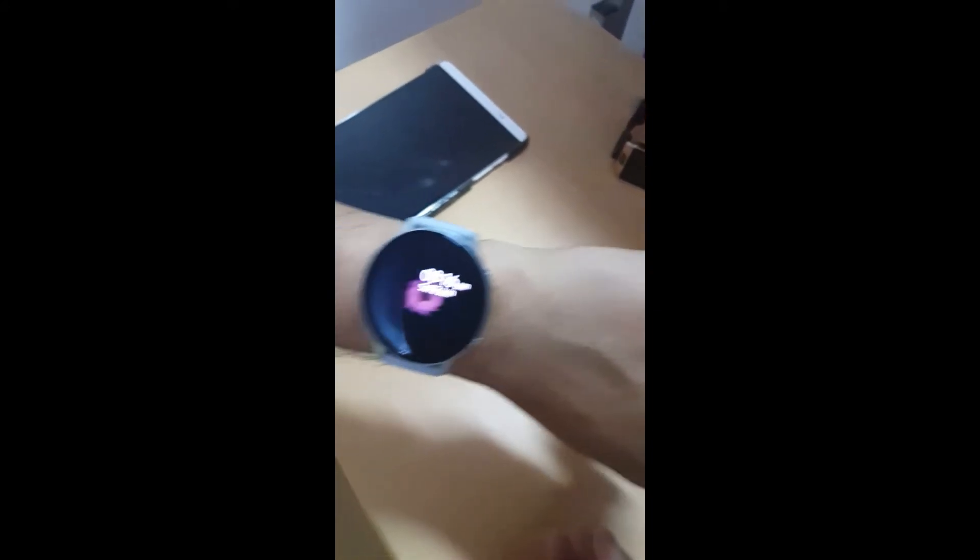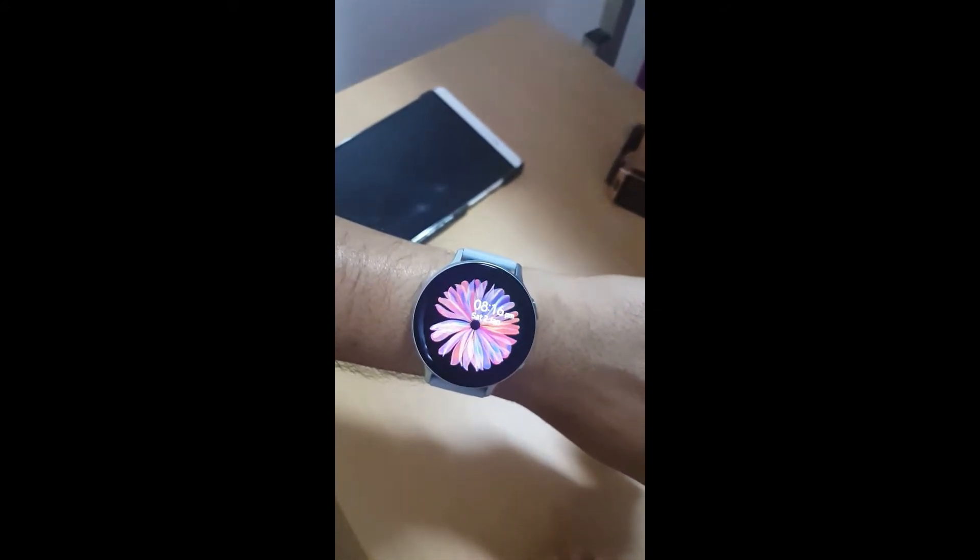There are a few gesture features: you can raise the watch to your face to see the time or watch face, and you can cover the watch with your palm to shut it down. It also has an ambient light sensor which senses the environment and switches off into standby mode.